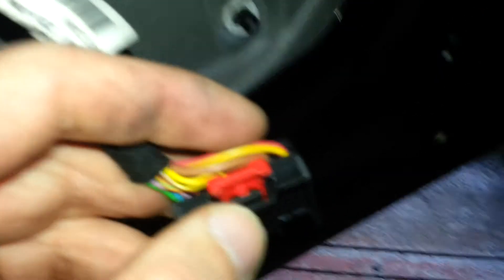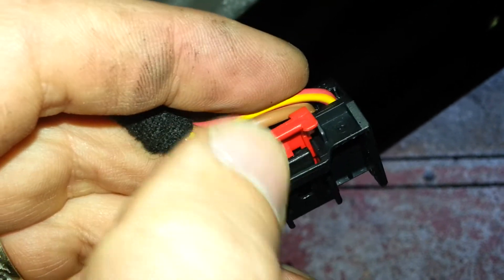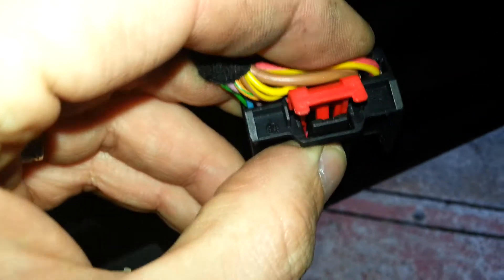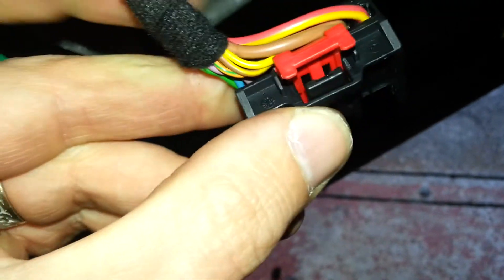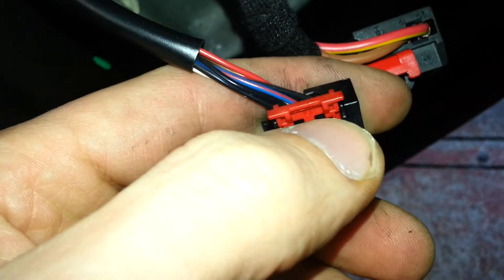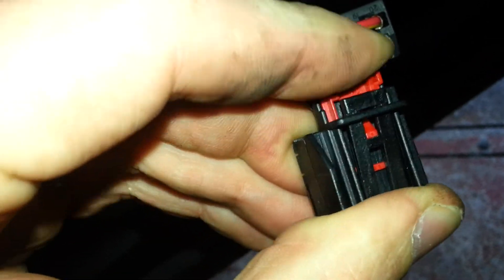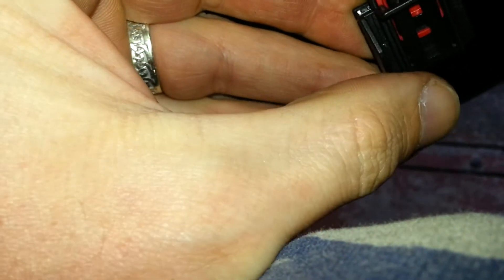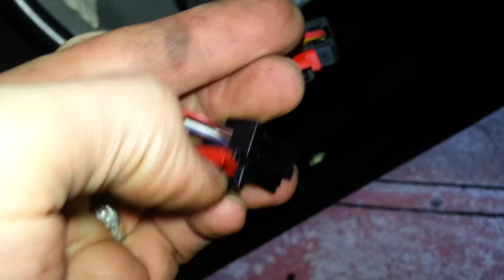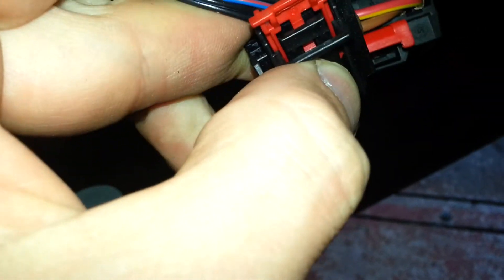To release the two connections on it, these red clips here — all you need to do is pull them up; that releases the clip. Then slightly push in and pop it off. Same with this one as well — pull that up, it's just a locking system that locks it into place. Use a plastic tool or flathead screwdriver, and once that pops up, push in and off she'll come.